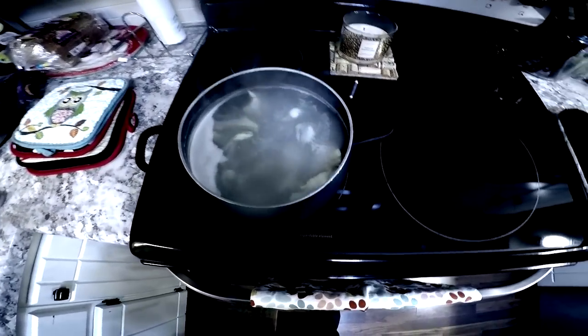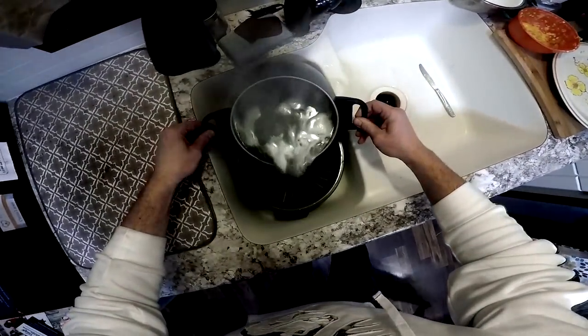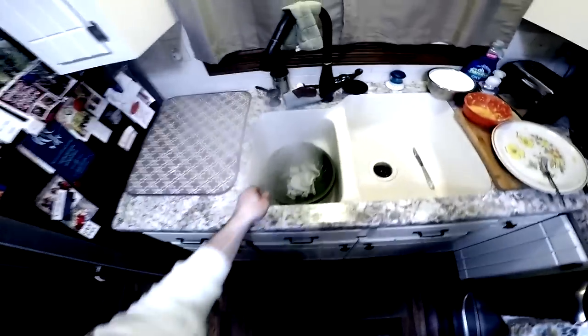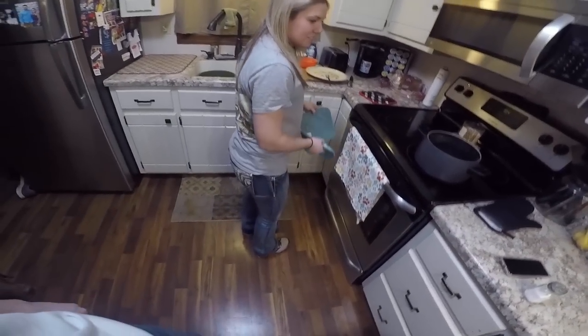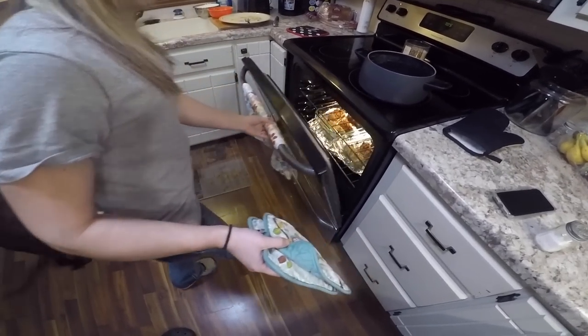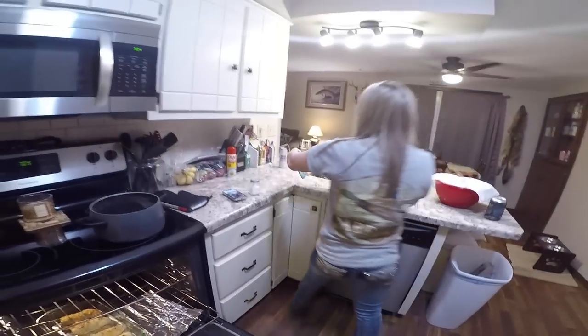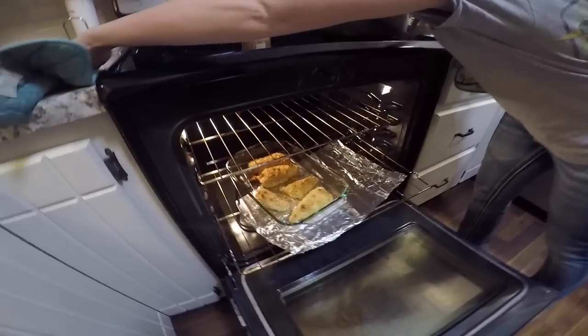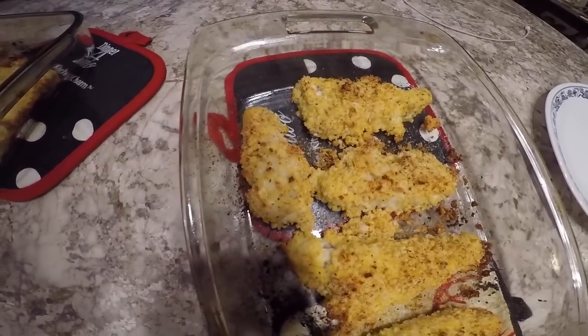All right, so here's our boiling burbot in the 7Up. It's floating around so that looks done. I'm going to dump it in the strainer here - a little steamy. There is the boiled burbot, that looks pretty good too. All right, Krista is going to take the burbot out of the oven here - looks pretty good. There is our parmesan crusted burbot from the oven.